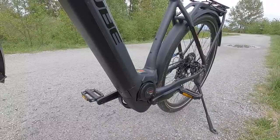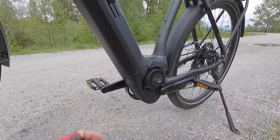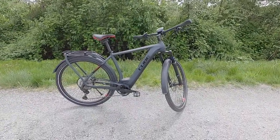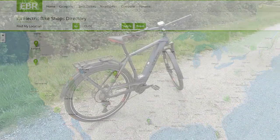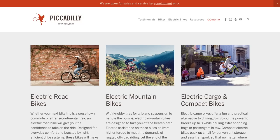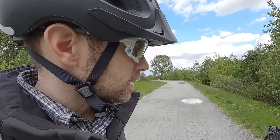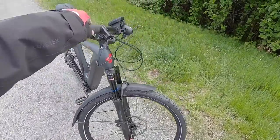The motor uses an ISIS splined interface for the cranks — high end stuff. Cube is doing a pretty good job with inventory; they design and build these bikes in Germany, though many parts come from Asia. In the US there are now a number of dealers — Seattle Electric Bikes, San Diego Fly Rides, shops in Southern California, Bend and Ashland and Hood River Oregon, and Emigo Bikes in Mesa, Arizona. Having a place to go test ride and get fitted is definitely part of what you're paying for with a more expensive premium bike.